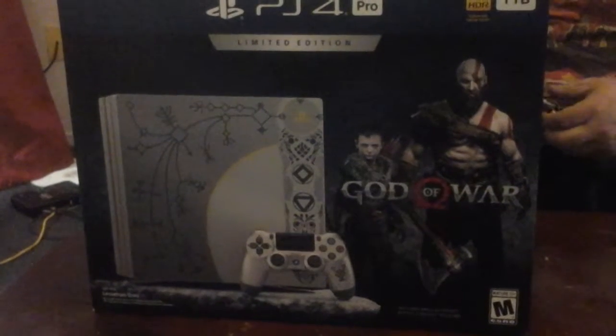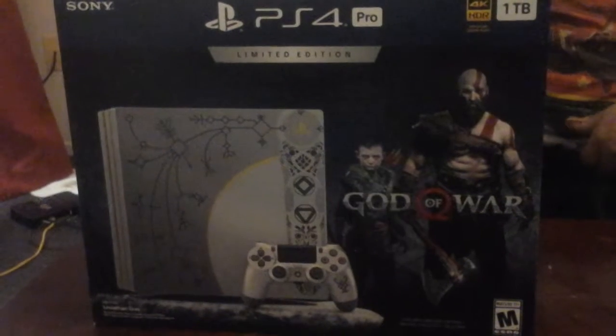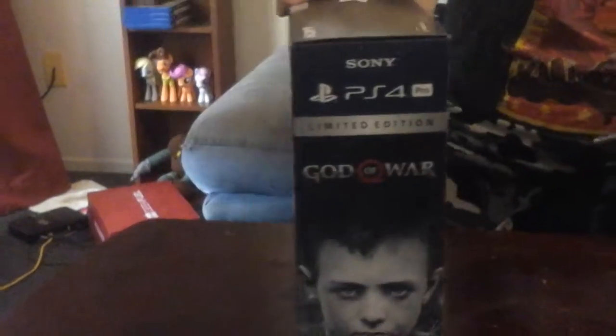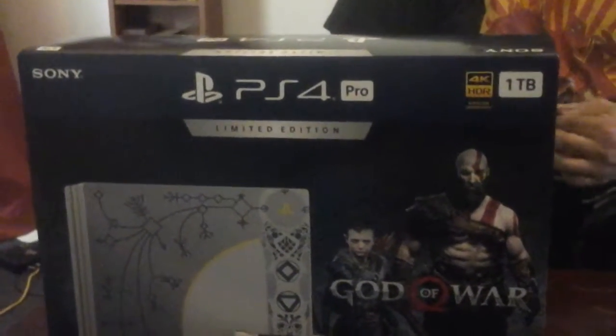Hello everybody, this is the real deal for GMO Transmission Station. As you can see, we've got a brand new PS4 Pro God of War limited edition to play on, enjoy, and experience. But first off, we gotta unbox it and show you guys exactly what it looks like and what all it comes with. So let's crack it open.